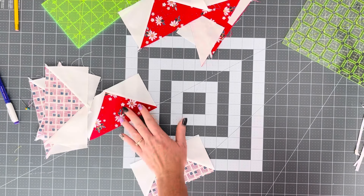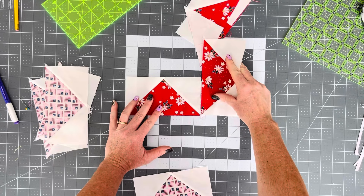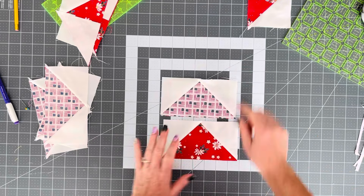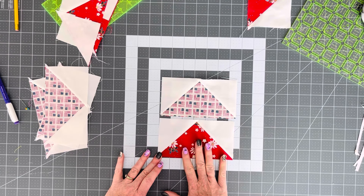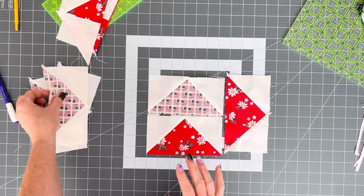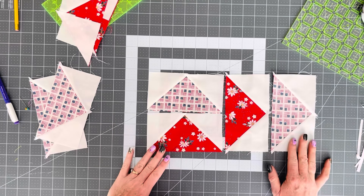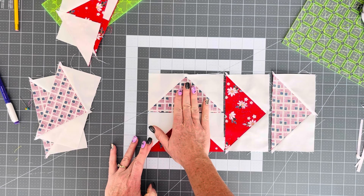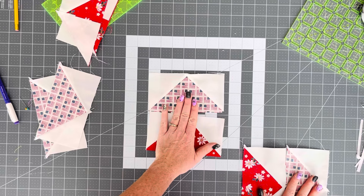Now, after we've trimmed these up, what we're going to do is put the red here in the middle and it's going to make this pinwheel. So the units that we're going to make — we're going to put the darker, or whichever one you want to be the pinwheel, in the center. So here are the first pieces. I'm going to put a red piece down here and a flag piece right here, and I'm going to make four of these units.